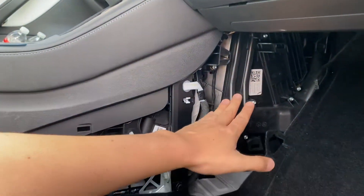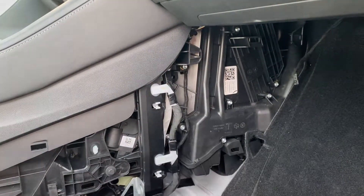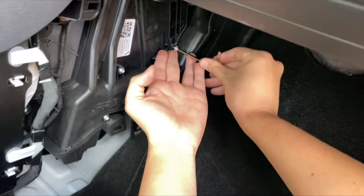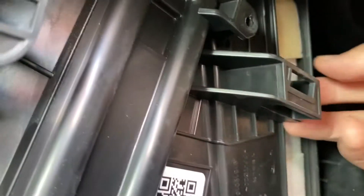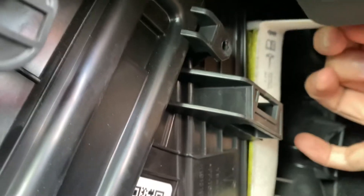This is where your actual air filter is located. There are two screws — one at the top and one at the bottom — that I'm going to unscrew. Now I've taken off the cover. You can see these tabs — make sure the tabs are on top when you take it out. We're just going to pull it. There's one tab here on the bottom.